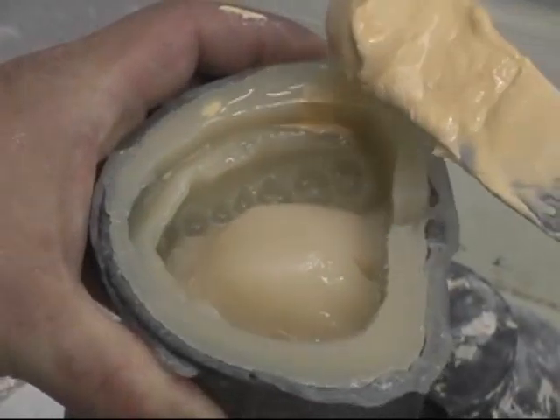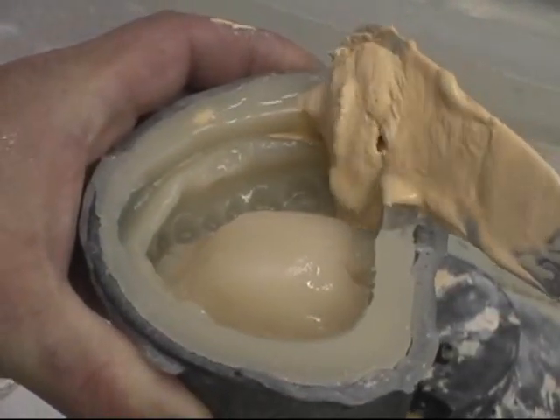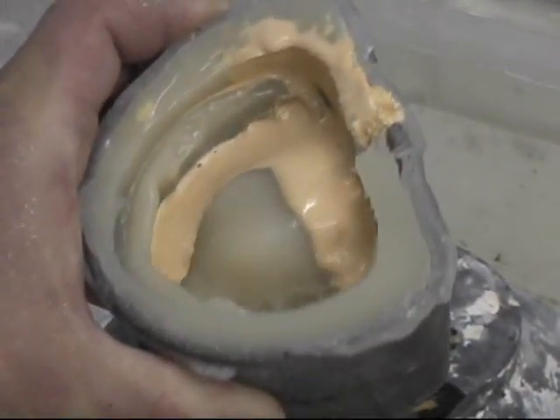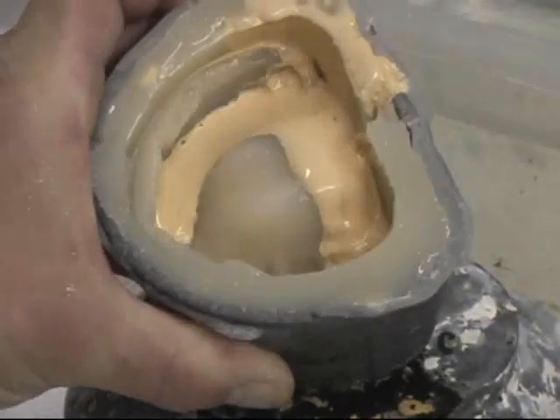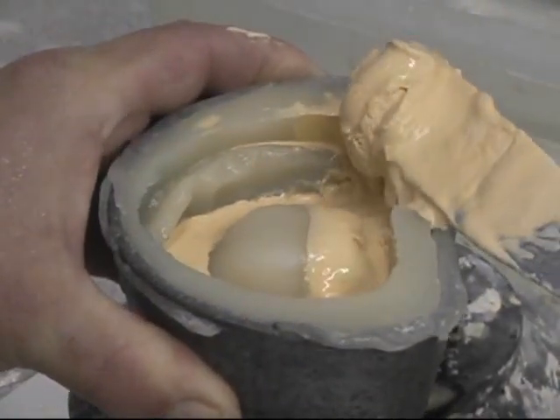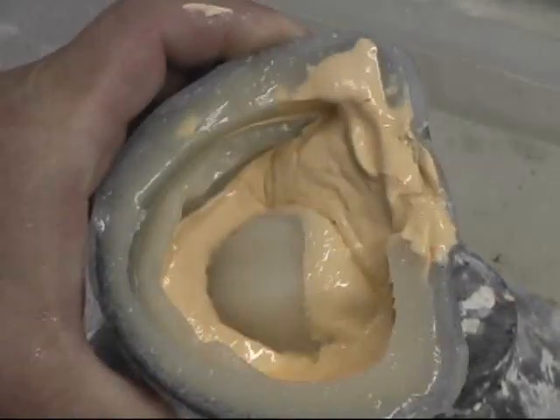I rinse out the molds with water. I like my molds wet — sometimes there's a little too much water so I tilt it out, but I use it as lubrication for the stone to flow better. I'm using a small vibrator to help the stone flow off my knife.